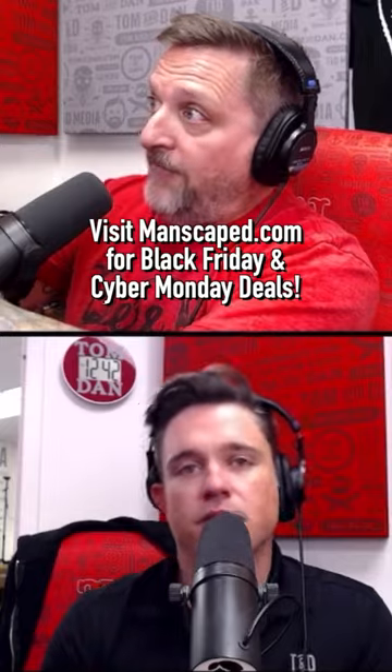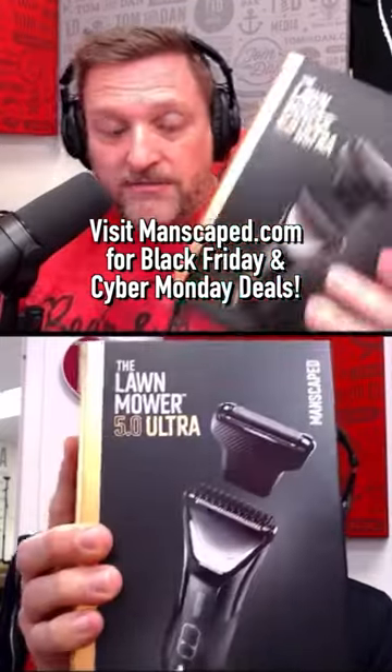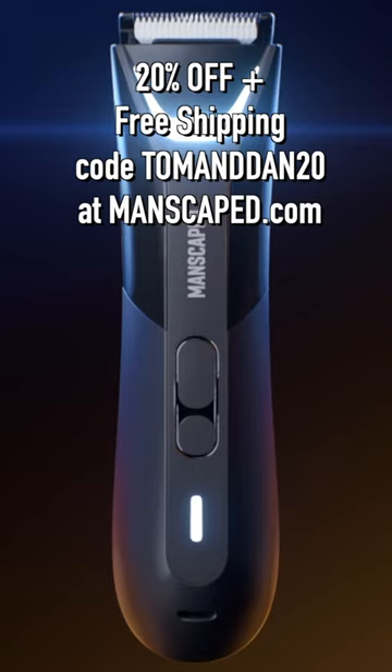We want to tell you about Manscaped — and I don't even know if anybody else has these right here. This is brand new, this is the Lawnmower 5.0 Ultra. Brand new, it's got the safe skin technology — that's kind of their thing.